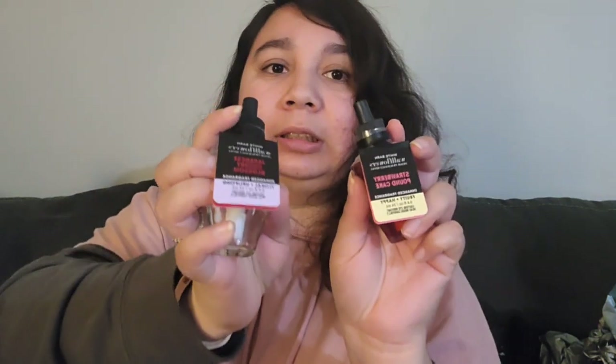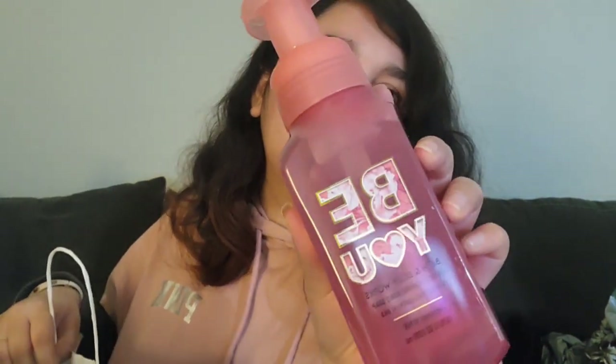The scents I picked for the wall plugs are Japanese Cherry Blossom and Strawberry Pound Cake — I haven't decided which goes in the living room yet. I got a heart-shaped bath bomb to use the day before Valentine's Day. I also got a hand soap that says 'BE' with a heart-shaped 'O' — it's so adorable.